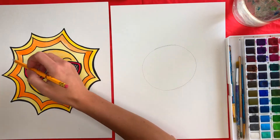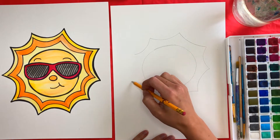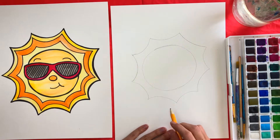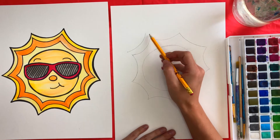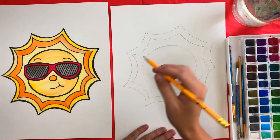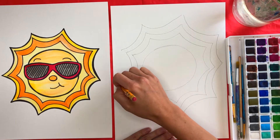Next we're going to start on the rays on the outside. For the rays we're just going to draw kind of curved lines into points all around your sun and then meet back. Now that you have your first ray, all you have to do is copy the same one. Start at this point right above and swoop to this point, then all the way around we're going to do the exact same thing. After you do that, you can do it one more time for one last ray — start just a little bit up and swoop all around your sun.